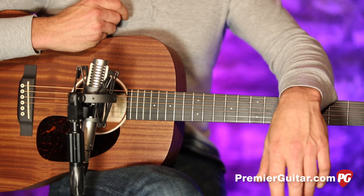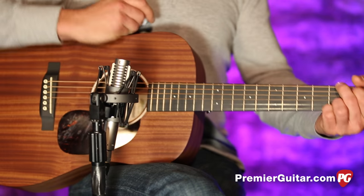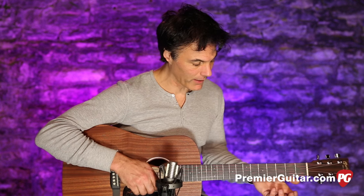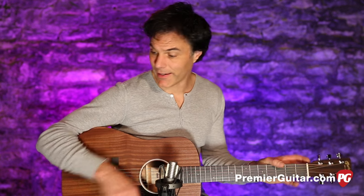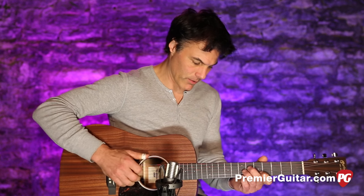Very cool little guitar, particularly for a traveling songwriter or singer type who has to deal with overhead containers and storage on a plane. Although not super simple to play, it's got some cool mojo to it — some cool bits.